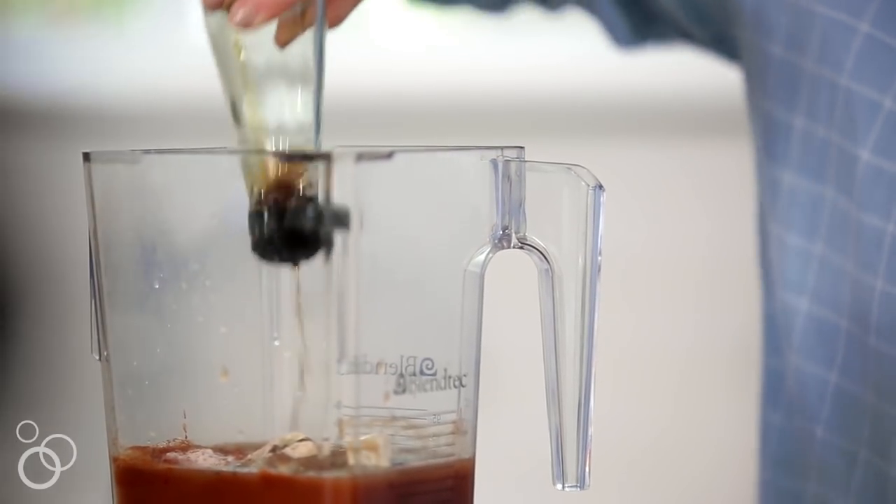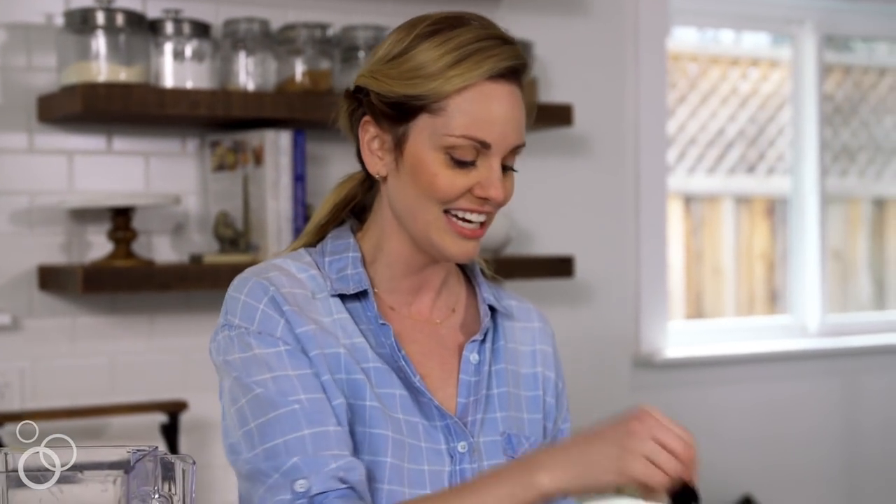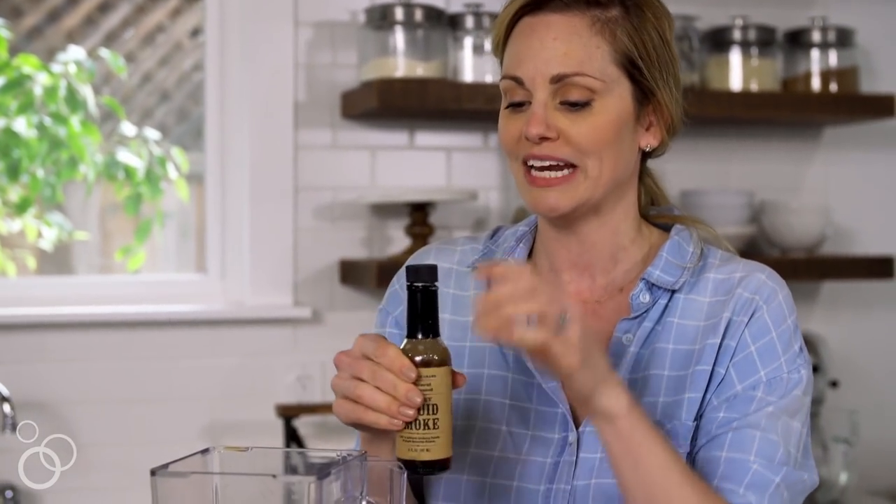Two teaspoons of fish sauce — I know that sounds a little bit strange but it gives it a really good salty flavor — and a mixture of coconut aminos to kind of mimic that Worcestershire sauce. The last ingredient is some liquid smoke, which is natural but gives it the smoky flavor that you really love in barbecue sauce.